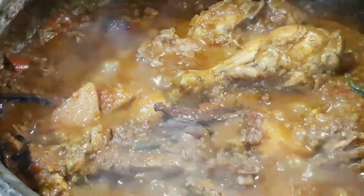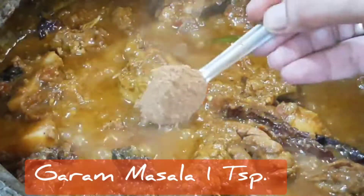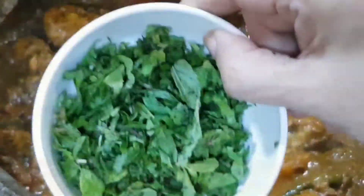The liquid needs to be almost evaporated before you add in the garam masala, some roasted kasuri methi, juice of one lemon, and coriander leaves. Mix, stir fry, and we are ready to layer.